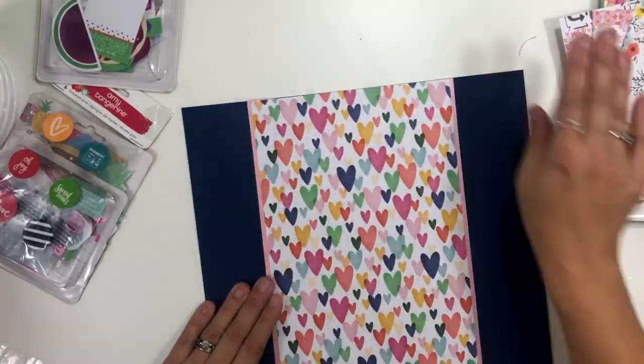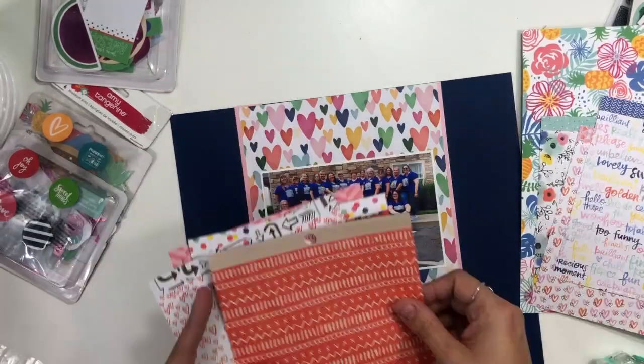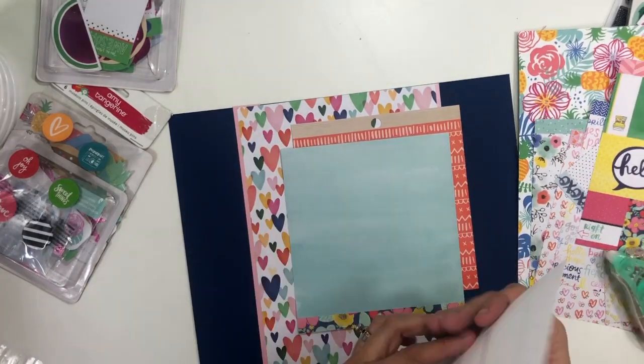I'm going to create this long center element, putting a little bit of pink glittery cardstock behind it on the edge. Then I'm going to grab some of those six by six papers to create a little bit of a mat behind my photo.